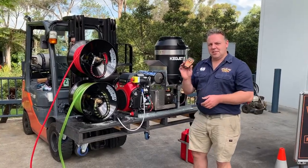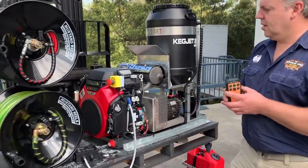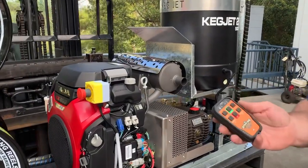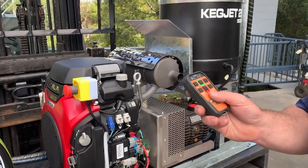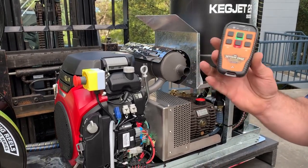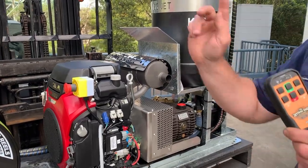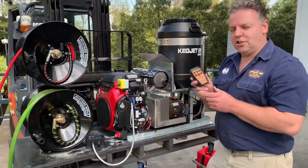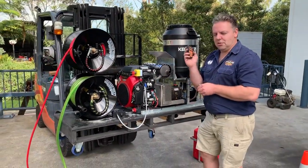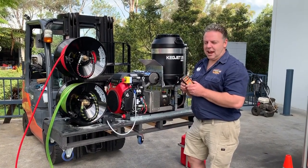We're using a remote with this system. Come in and I'll show you the remote and how everything works. With the remote control, we can turn the machine on and off, and we can also turn the pressure on and off. The remote control works like a ball valve on the main reel — so if you want to jet with the main reel, you can use the remote as your ball valve, and you don't have to be standing next to the machine.